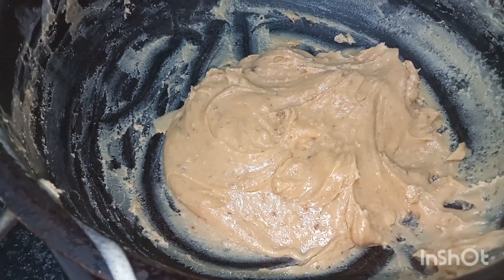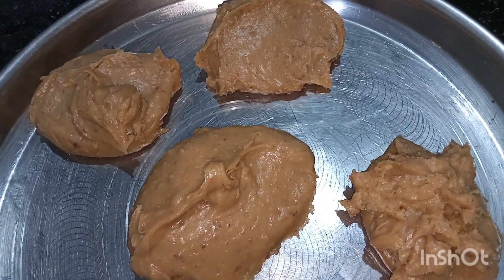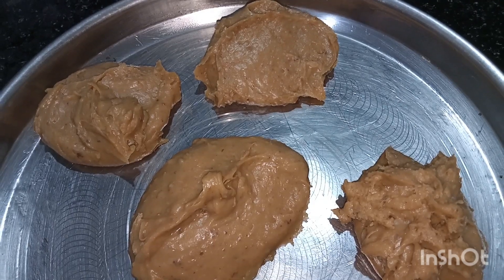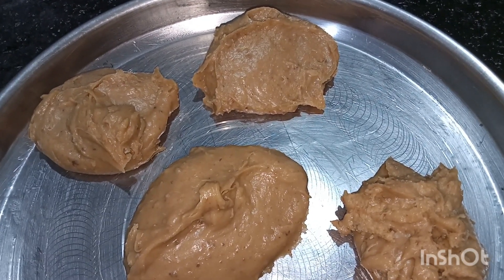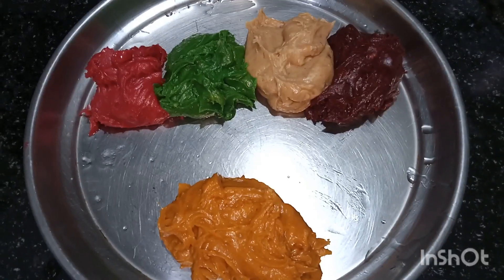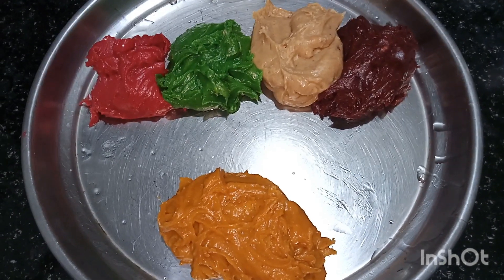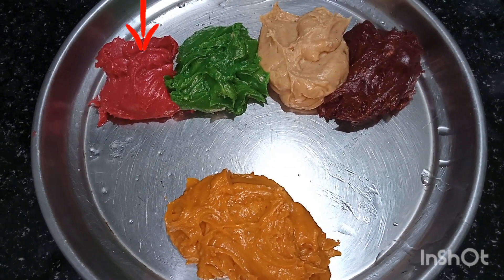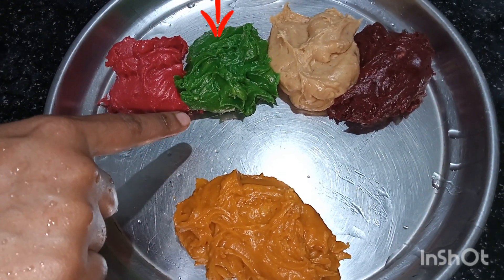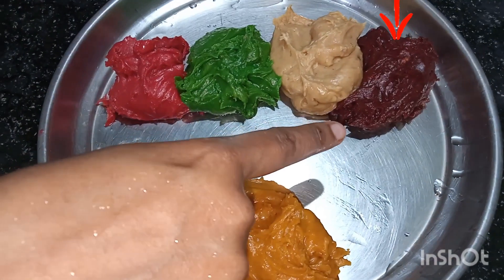Now you can see we got a soft dough here. Make an equal portion of this dough. Now we will add our favorite food color to each portion. Here we have added raspberry red, green apple, and our normal dough color.